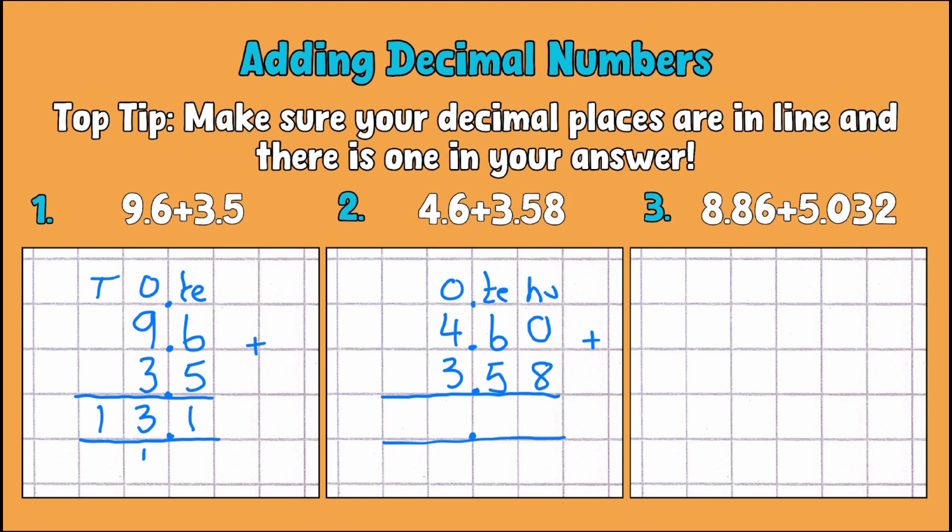That makes it nice and easy to visualize. So: no hundredths add 8 hundredths is 8 hundredths; 6 tenths add 5 tenths is 11 tenths, or 1.1 — carry the 1; then 4 add 3 is 7, plus the extra 1 makes 8. So 4.60 add 3.58 is 8.18.